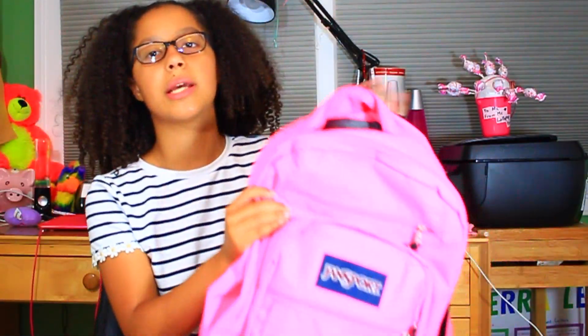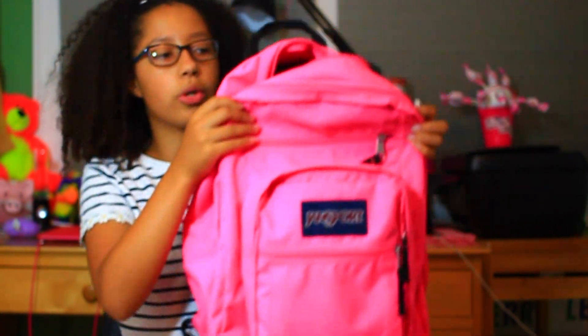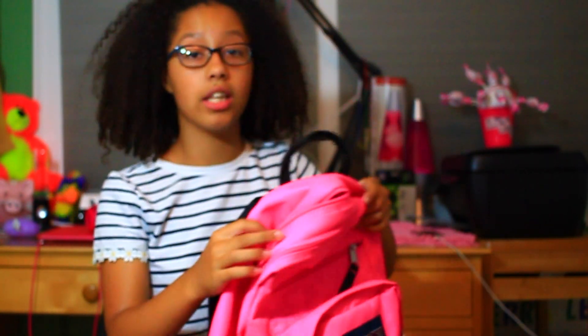So this year I'm just using the same backpack and it's really light on camera. It's this pink backpack from Jansport and it's so cute and big and huge and I love it. And I got my backpack at Office Max.